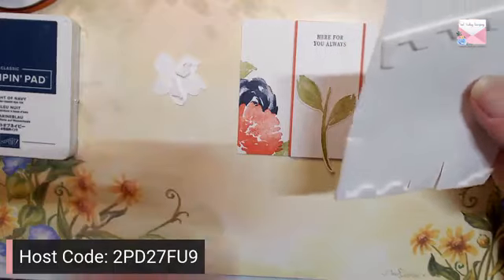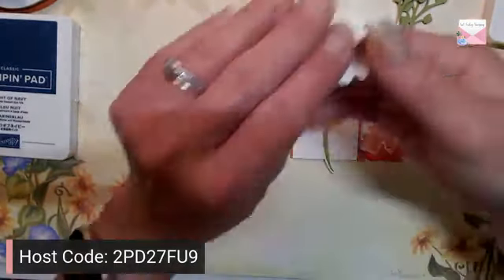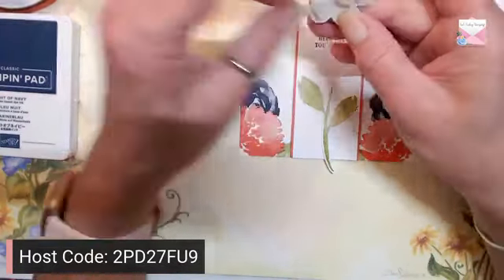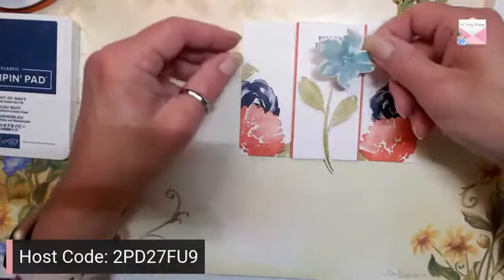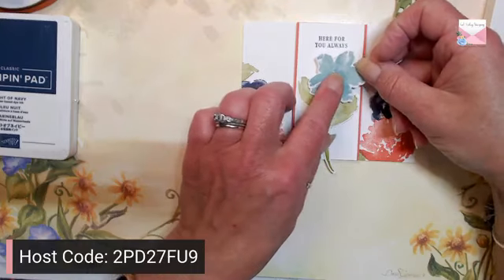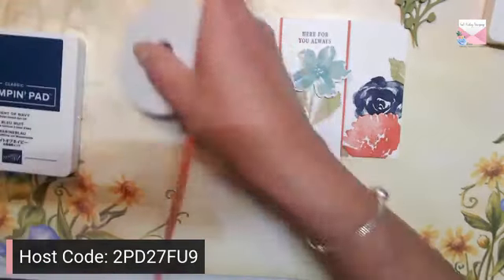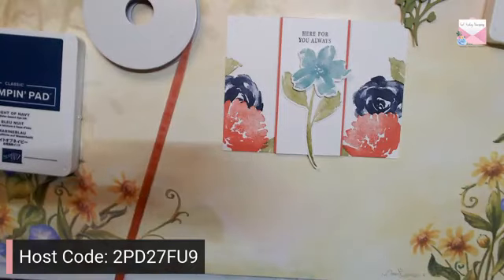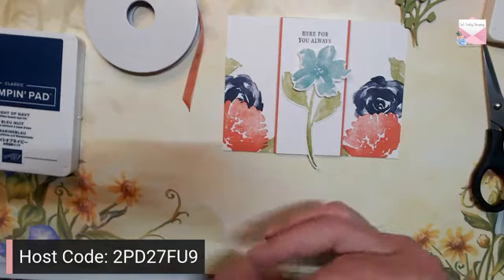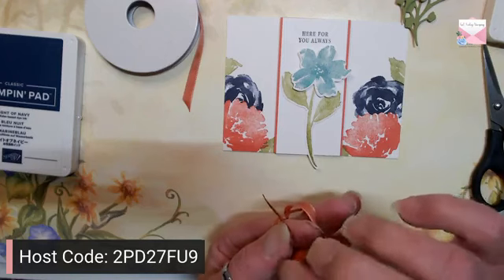Flip our flower, pull off the dimensional backing — there's some gold — and let's see how we want this flower oriented. We'll put it this way and just pop it up right on the front. Let's grab some ribbon and my other pair of scissors — we can quickly make a little bow.